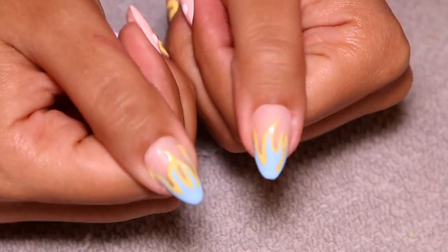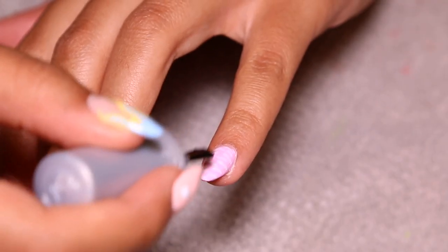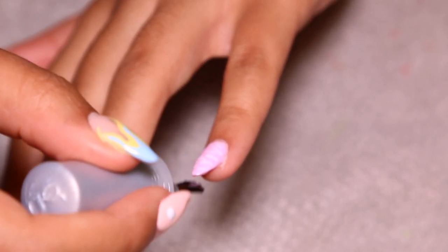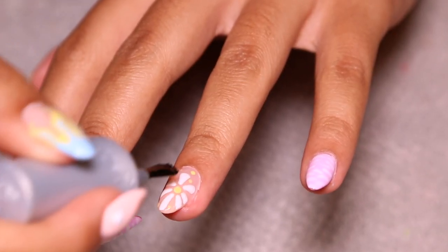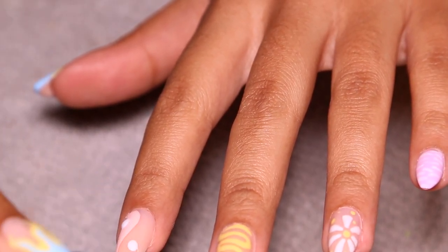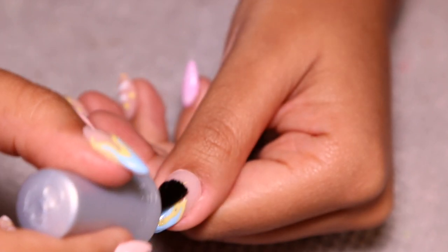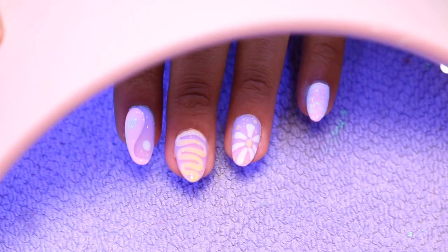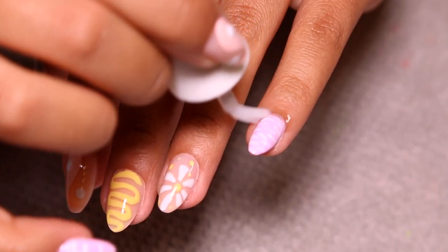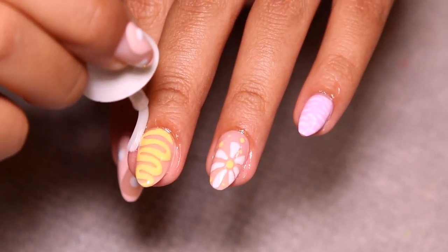We're not done yet though, so I'm going in with my Gelish top coat — Top It Off — and doing a single layer of top coat on all of my nails. This is my favorite part of doing my nails because it means I'm done with my set, but it also really makes the whole set come to life. When you put clear polish on it just solidifies everything and makes it look like it's under glass. I cured that for 30 seconds, then went in with my Gelish cuticle oil and applied that to my cuticles — and we are done.